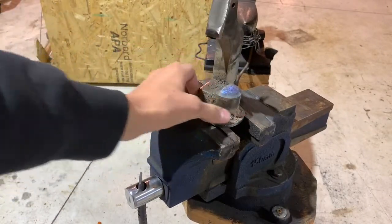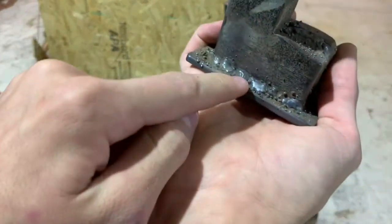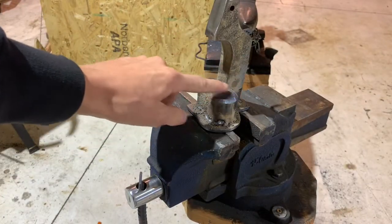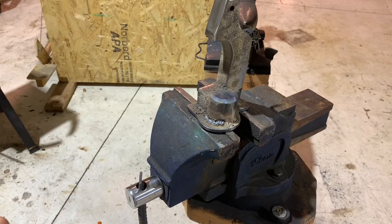Here it is and it's all cooled down. I need to clean up the welds and get all the spatter off. I'm going to clamp it in the vise and then take a chisel and just chip off every single piece of spatter. Ensue time lapse.